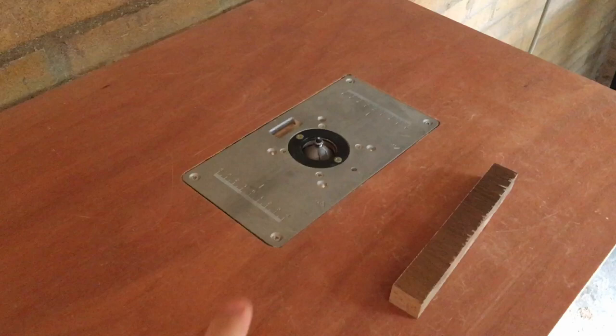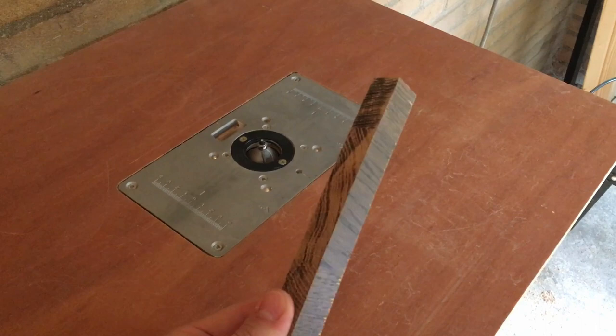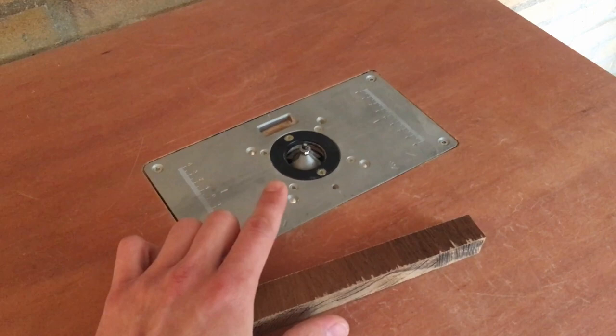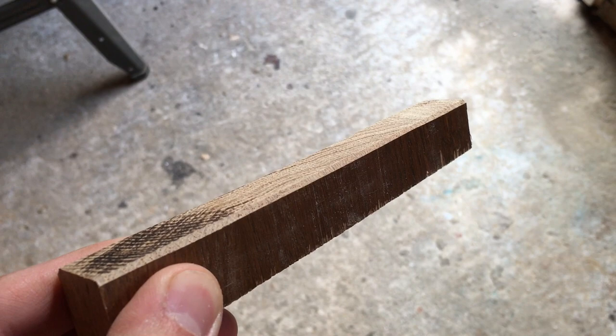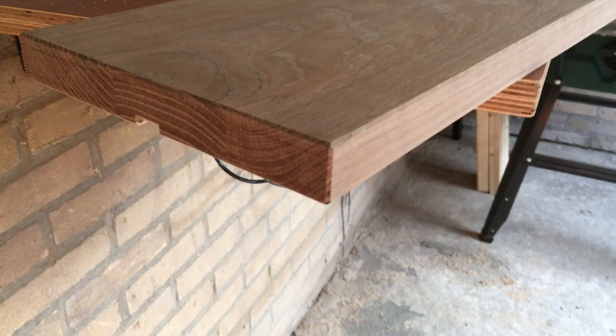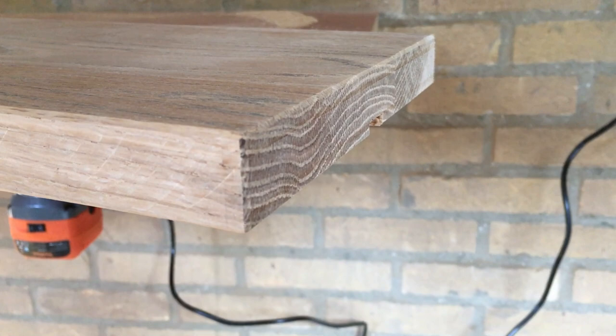Next I use the router table to create chamfers — so-called breaking edges — on the sides. I tested different chamfer sizes on a piece of wood. It's very important to leave the router table height as is once you've found the right setting. I found a chamfer size I really like — it breaks the edge so you don't feel anything and it looks much better and safer. I did it on all edges; it's not perfect but it gives a nice touch.